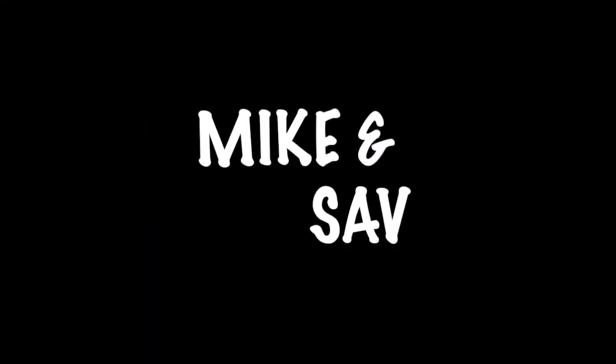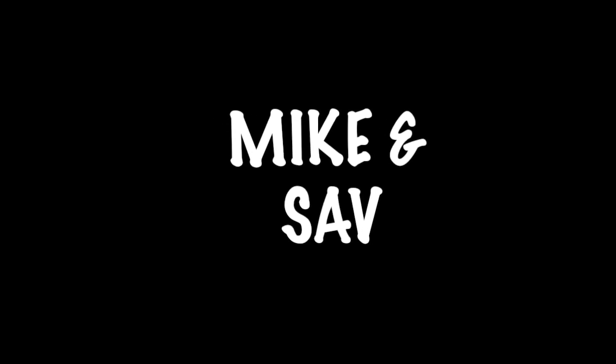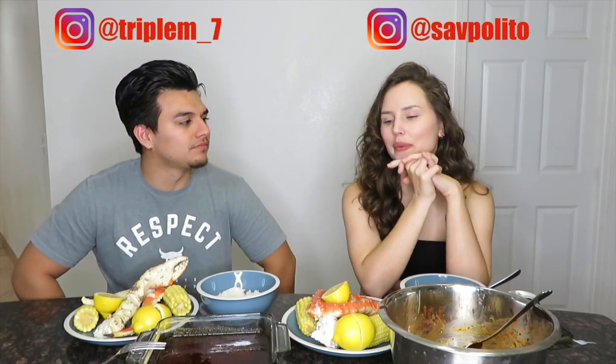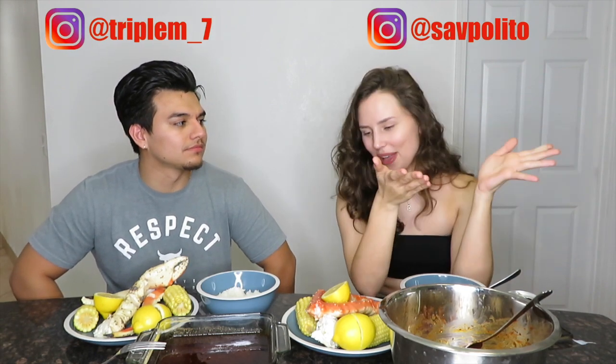We're going to be telling you guys our first time — this is not clickbait. Hey guys, welcome back to another video. If you guys are new to this channel, hit that subscribe button and join the family. Today is my birthday, so we're going to be doing a little seafood boil, but by the time we upload this, my birthday will have passed.